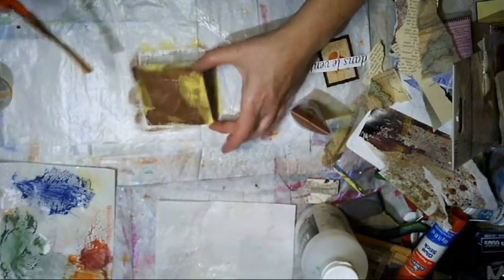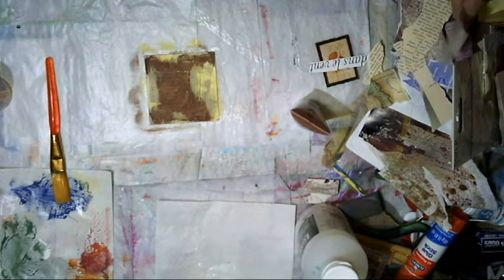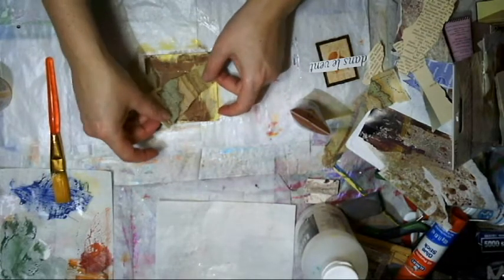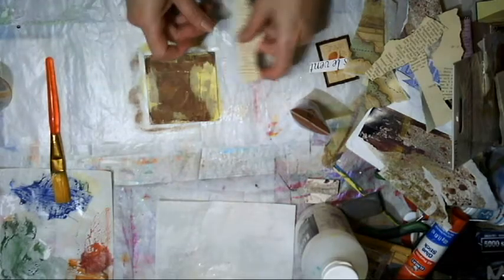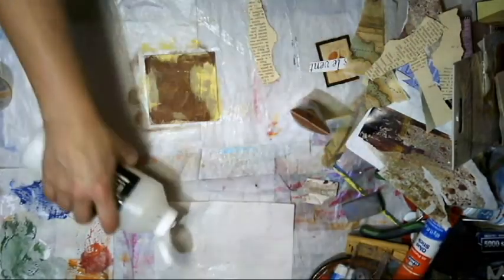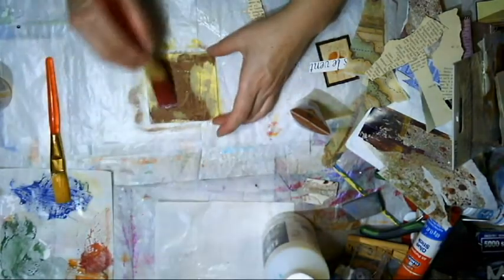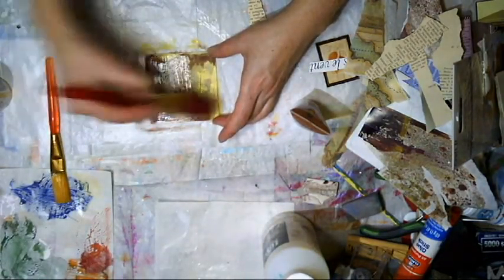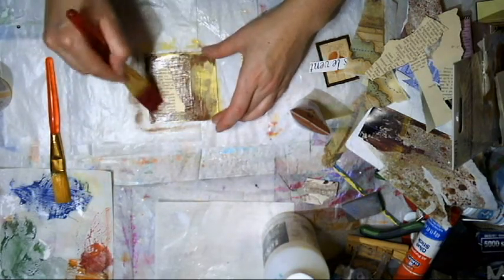That's okay because by the time you see this it's gonna be Thursday, which means we're closer to the weekend. I have some papers left over sitting on my desk, so might as well use them up — that's always what I do, use up whatever is left on my desk.